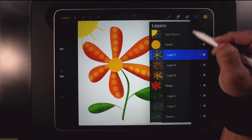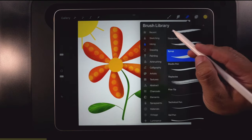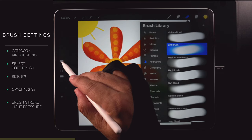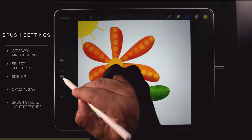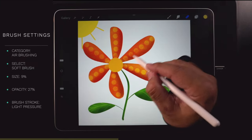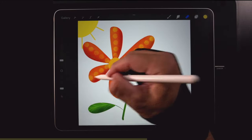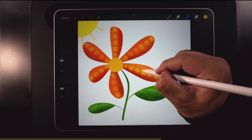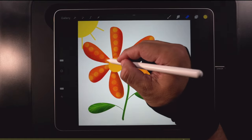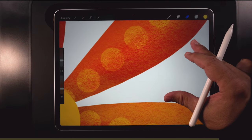Did you know you can use the eraser on a clipping mask layer? Go to airbrushing, soft brush, 9% size, 27% opacity, and just start erasing — almost nothing, just giving it that sort of distressed look. Like that — gives it a distressed appearance. There's no flower on earth that looks like this, but ours does.